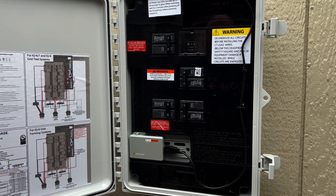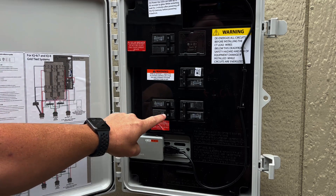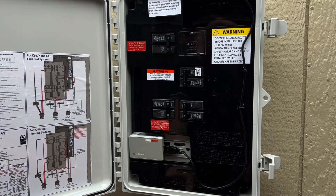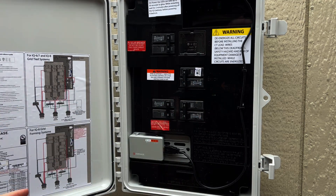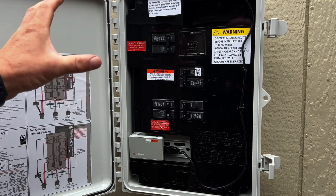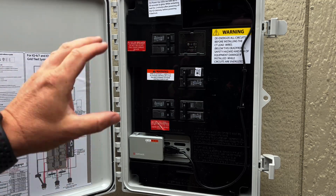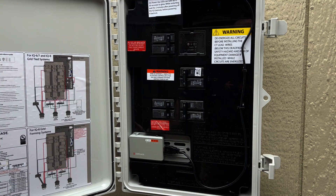Inside the combiner for this location — again, this is a grid-tied storage system — we can see we have our PV solar breaker, our battery breaker, a breaker feeding a surge protector down below, and our gateway breaker. With this grid-tied solar installation, we're able to connect all of the distributed resources — our solar and our storage — in this panel, and then our gateway is communicating with our EV charger to make this whole ecostructure communicate.